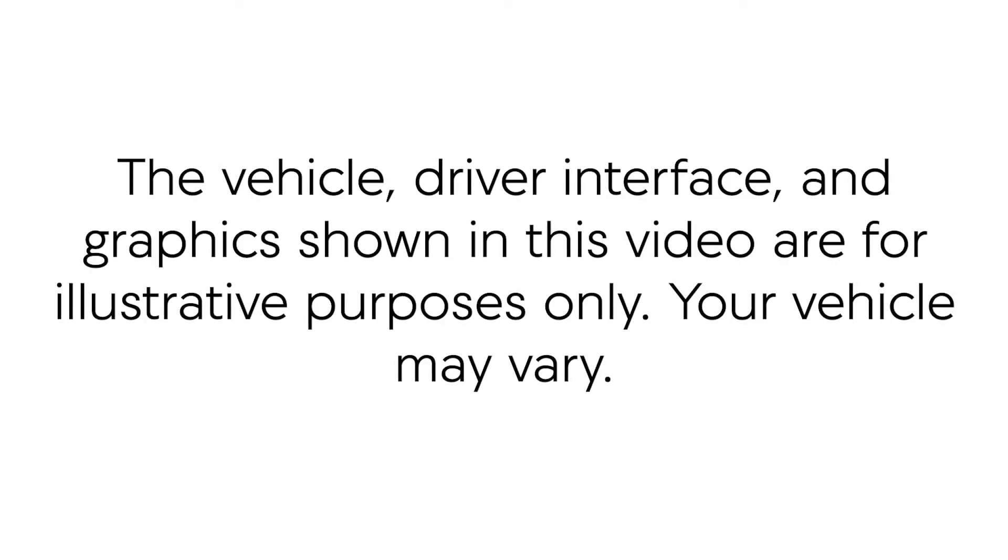Please note that the vehicle, driver interface and graphics shown in this video are for illustrative purposes only. Your vehicle may vary.